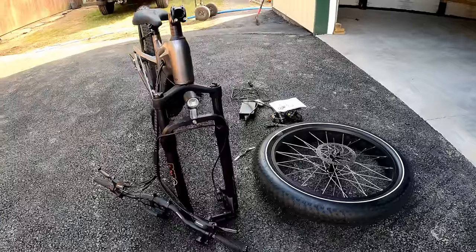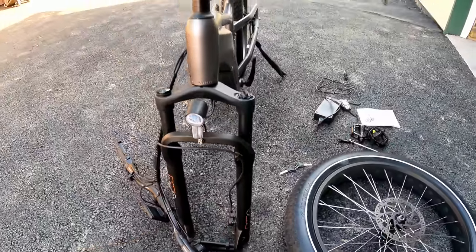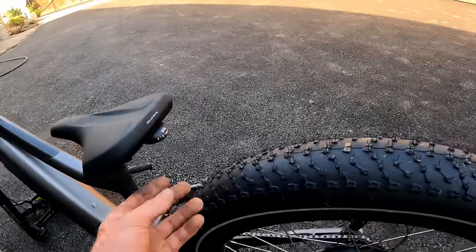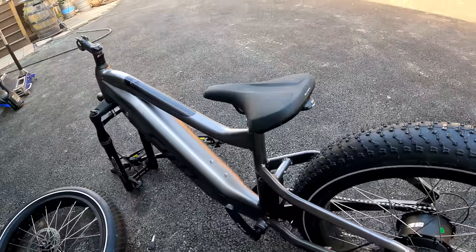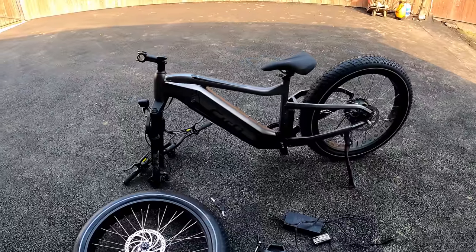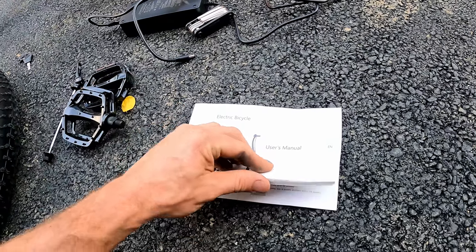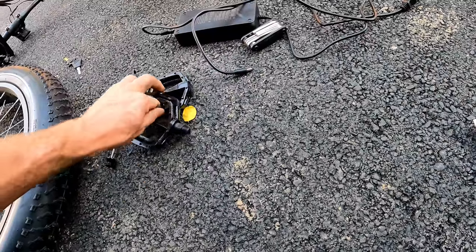It does have hydraulic disc brakes front and rear. You'll notice the built-in reflector and light up front along with a little light on the back — I'll find out if that's hardwired in a bit. No fenders included, of course you could always add those pretty easily. Inside the box came a generic user's manual that covers info for all their bikes.